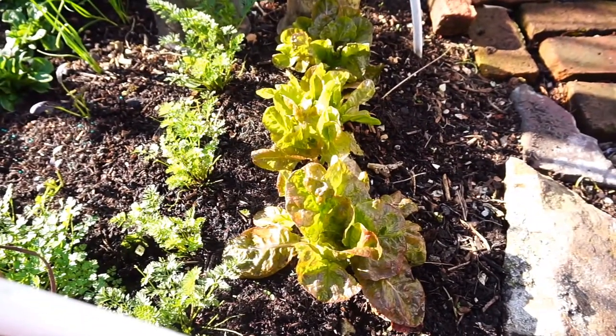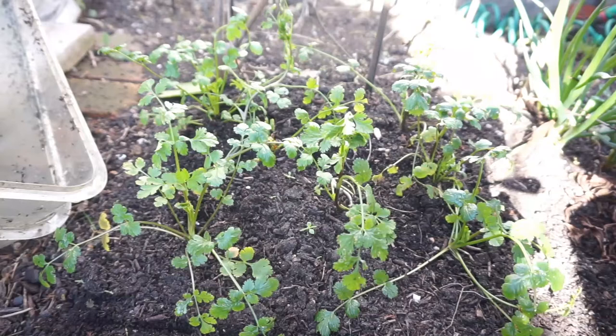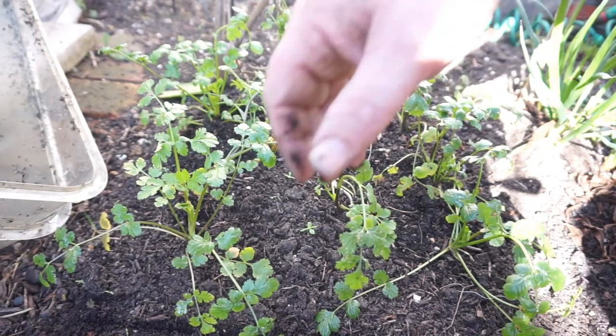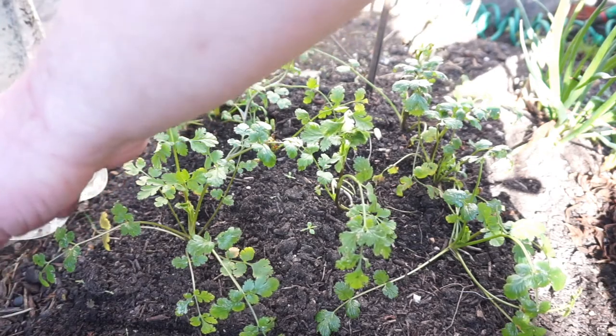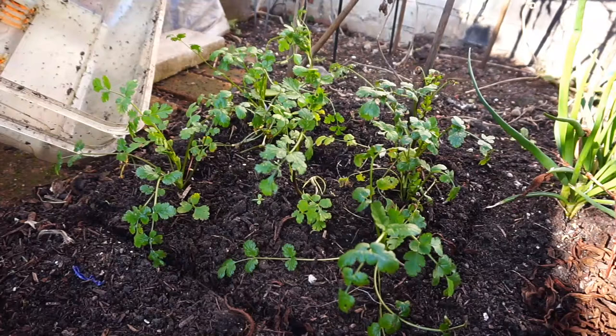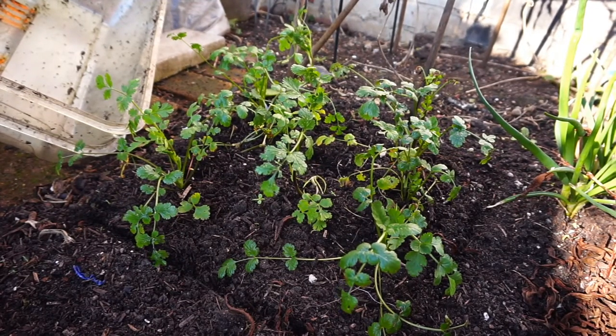But it's coriander that we really want, and that's the hardest to grow in the winter I think. This coriander has just been under this sort of plastic cloche cover, which seems to work better. It's much more green and big than under plain plastic. It might be a light thing, plus I've fertilised this bed a bit better than the other one as well, so that might be a factor.